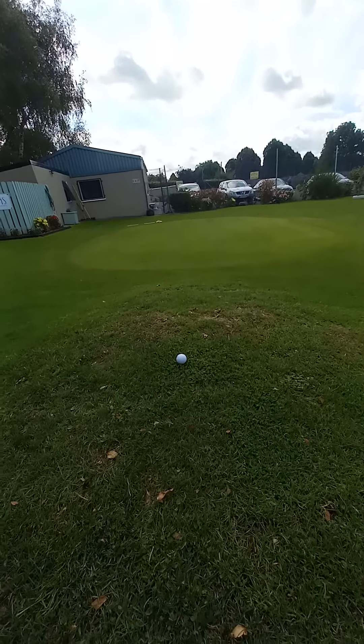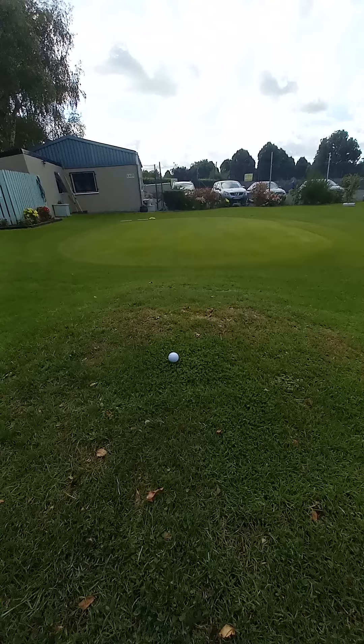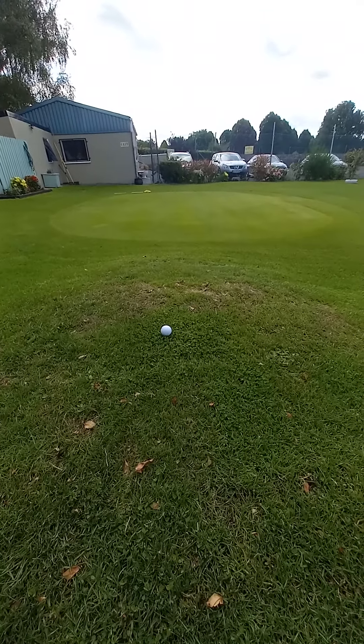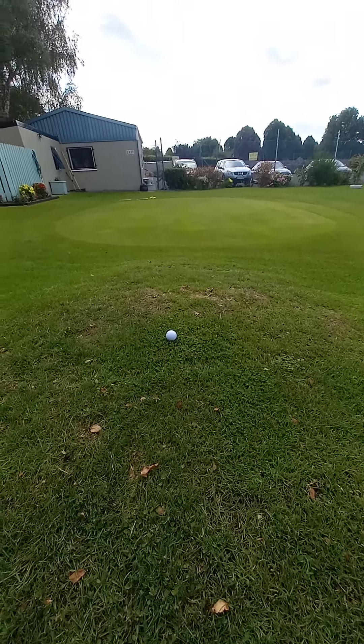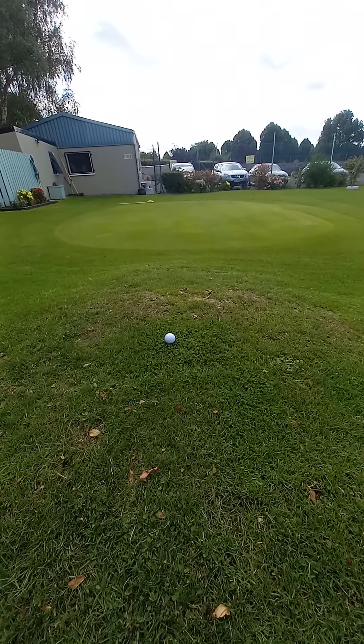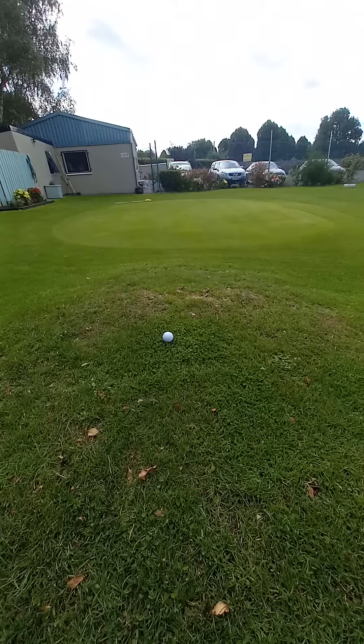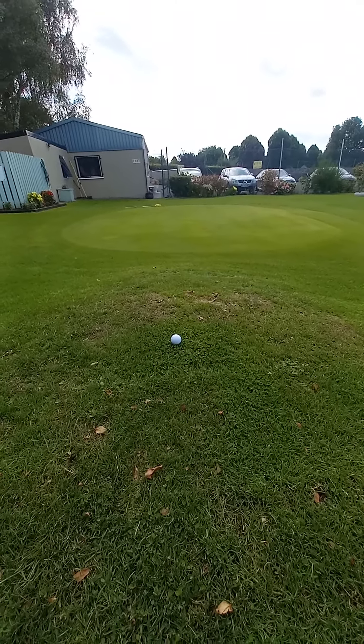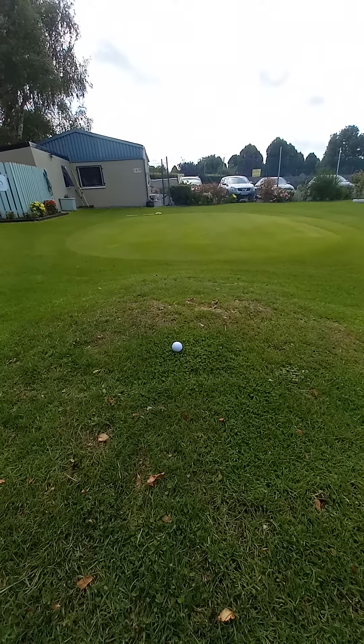Hi guys, welcome back to my channel. Today I have a reasonably good lie off the top of a hill, down to the green. The green is running away from left to right, so I'm thinking if I can just land this ball maybe two to three feet on the green, it'll do the rest for me. It's all about visualizing the shot.